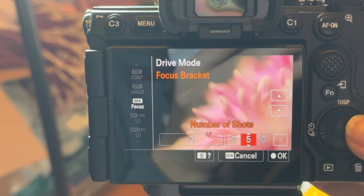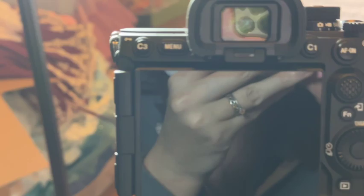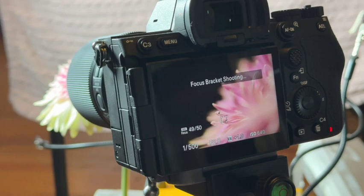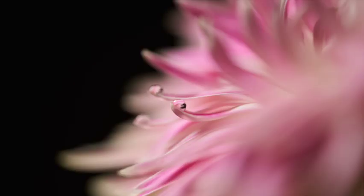So it's going to sit here and take 50 shots. I have it on the area that I want to focus on first, so it'll go away from me. And there it is — it's going to do the thing, sit there and do that until it's done with the 50 shots. And you can see it's writing all of the pictures right there.